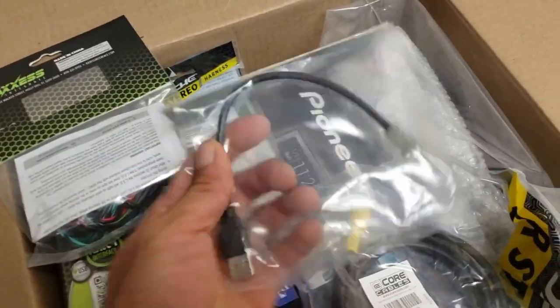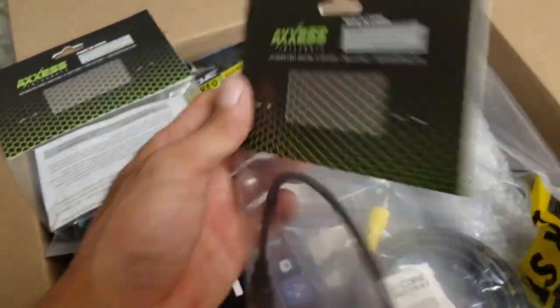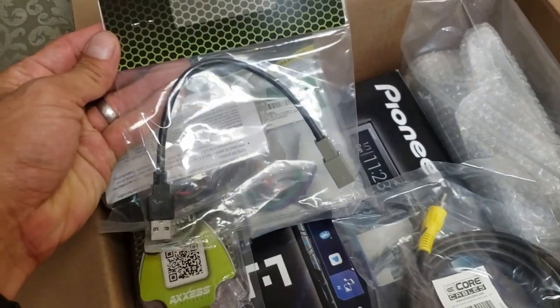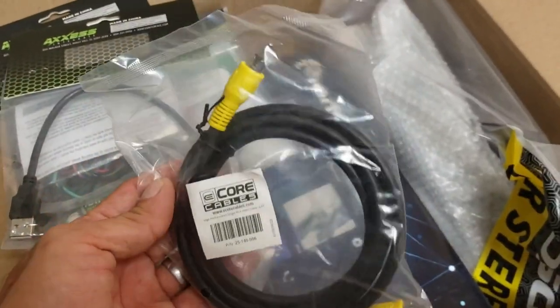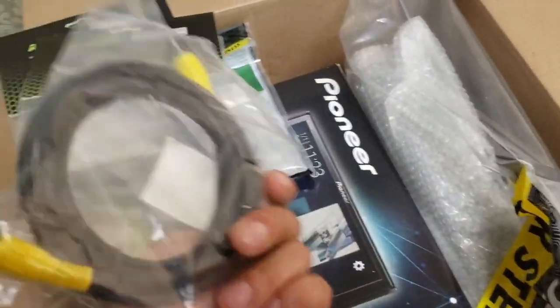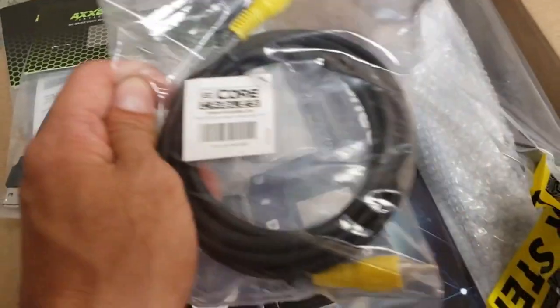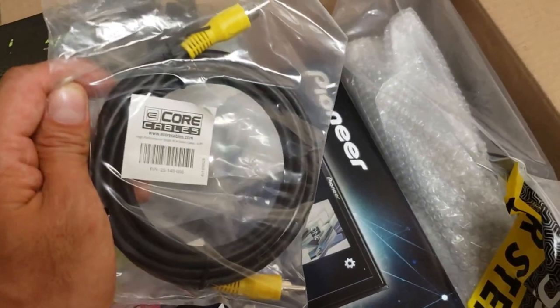This one's a USB converter so you can use the stock USB connectors in the center console. And then I got here just the RCA cable — I'm gonna chop one end off and connect this to the factory video signal in the passenger kick panel. I think that's where it is — we'll find out.